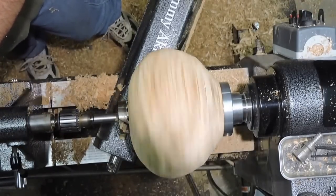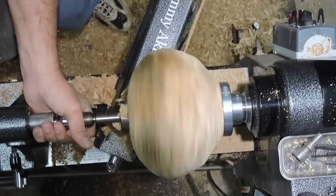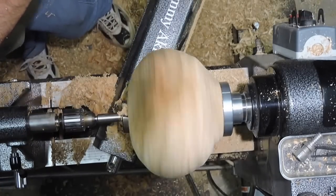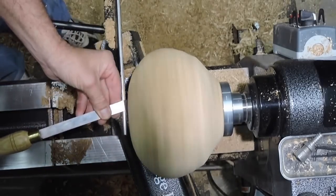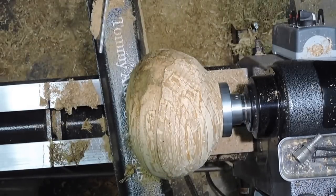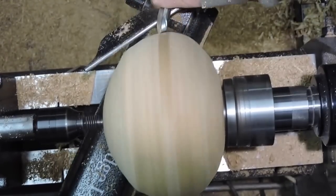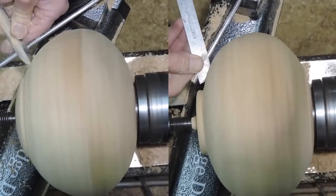Here I'm using a Forstner bit. I like to use a Forstner bit for my jaws, for my chuck. It's the same size and makes a good perfect hole. I'll dress this up with the skew chisel. Here I've reversed it into the chuck on the mortise I made with the Forstner bit. I'll go ahead and finish roughing this out and turning this out, and I'll keep my live center in until the last minute.